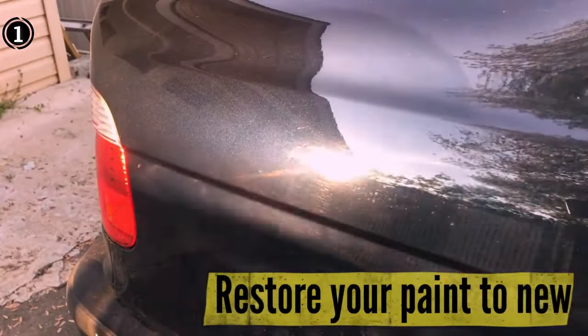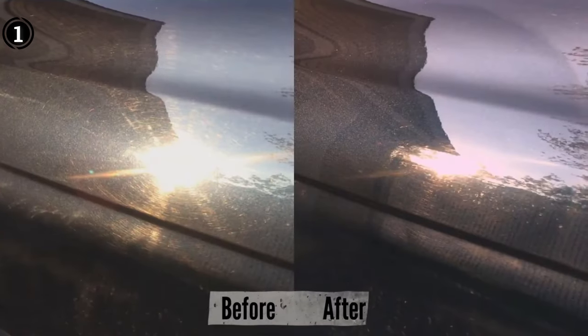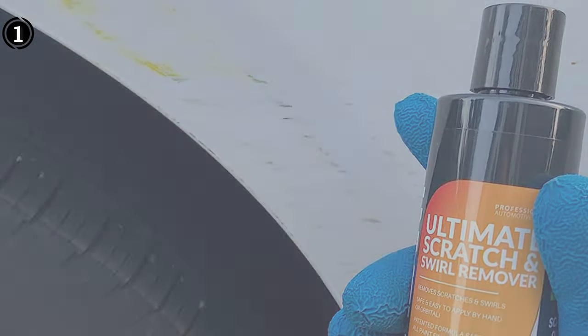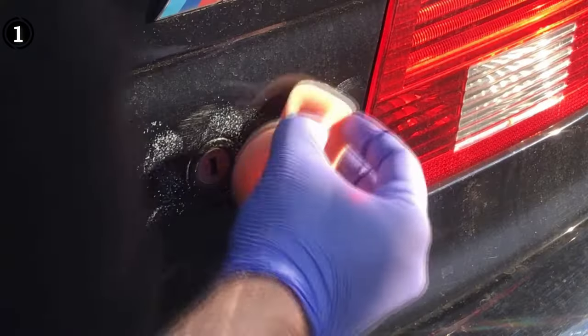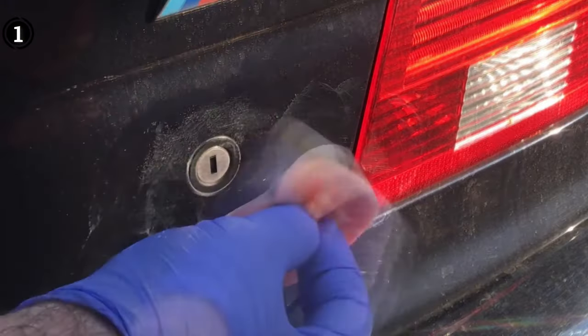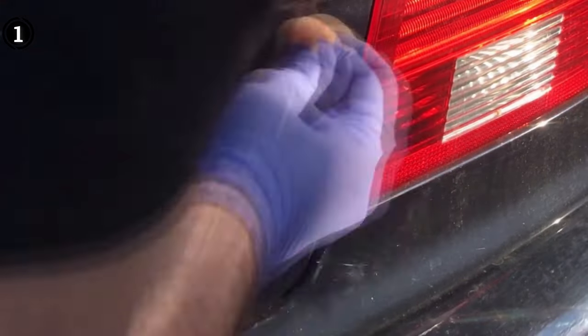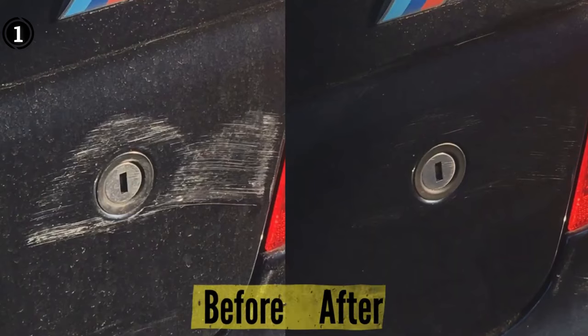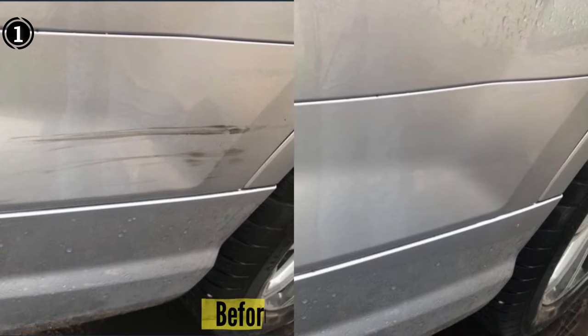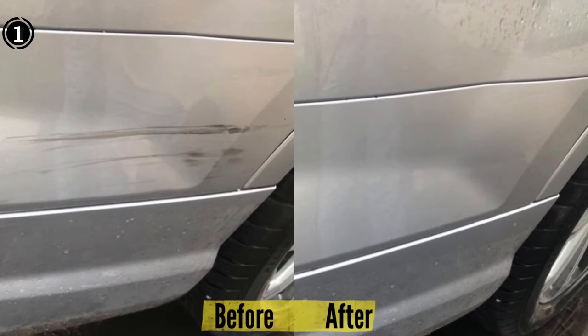The inclusion of a high-quality buffer pad sets this remover apart from its counterparts. When applied, the compound's innovative design works tirelessly to eradicate scratches, leaving your vehicle's paint with a glossy, streak-free finish. It's important to note that while the product excels at handling minor imperfections, particularly deep scratches may remain unaffected.